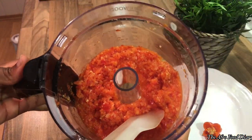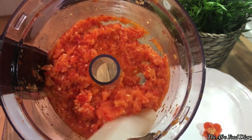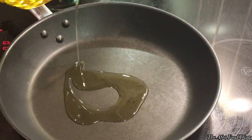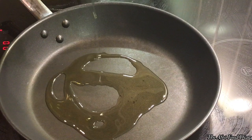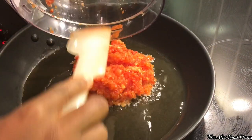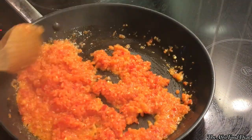I went ahead and blended it — roughly blended, not smooth, not a paste, just roughly blended. Next, we'll prepare that yummy sauce for our fish. We're going to stir-fry the mix of blended peppers, ginger, and onions.